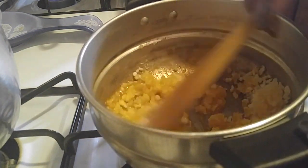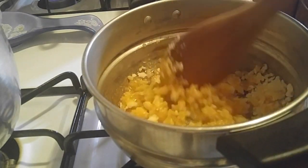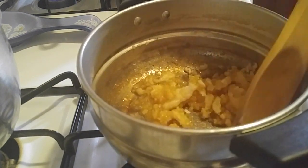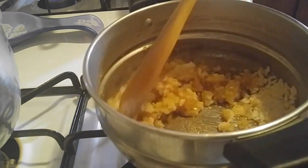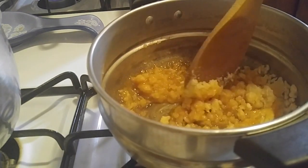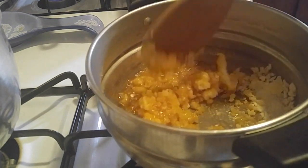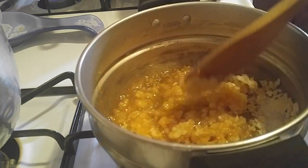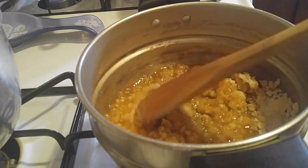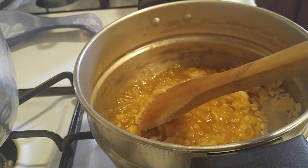You learn with your grandmas and with your mothers. Well, some mothers like to cook, some don't. Keep your eyes on it, don't let go, and keep mixing — never letting it go.